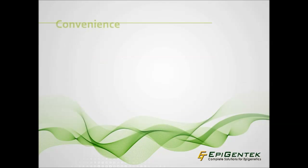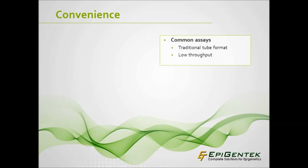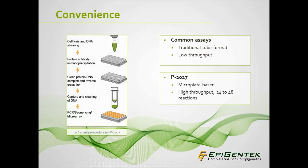ChIP is traditionally done in low-throughput tube format, which limits many researchers. Some commercial ChIP assays are offered in 16 or 24 reactions, but the ChromaFlash high-sensitivity ChIP kit, catalog number P-2027, uses a microplate-based technique that Epigentech was first to debut in 2005. The procedure begins with cell lysis and DNA shearing, followed by protein-antibody immunoprecipitation that occurs directly in the strip wells, allowing for maximum efficiency and high-throughput, performing 24 to 48 reactions at a time.